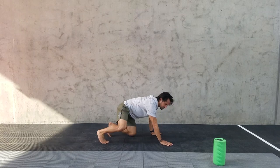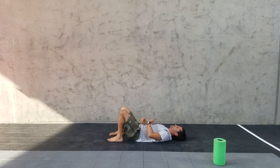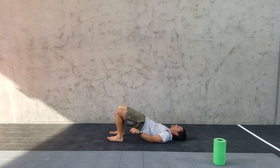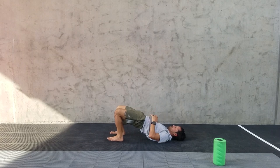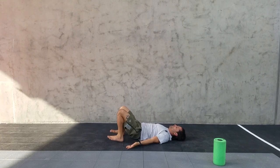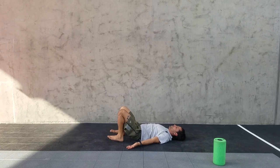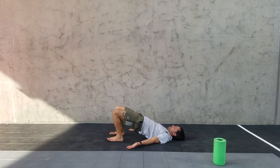From there, get into some active mobility and activation. Start by peeling the spine up off the ground one vertebrae at a time. At the top position, drive your heels into the ground, feel your glutes, and make sure you're not arched through that low back. Then place one vertebrae back down at a time — imagine your spine has Velcro. Initiate through the tailbone, tuck the tail, hold the hardest position, then slowly lower one vertebrae at a time and peel back up.